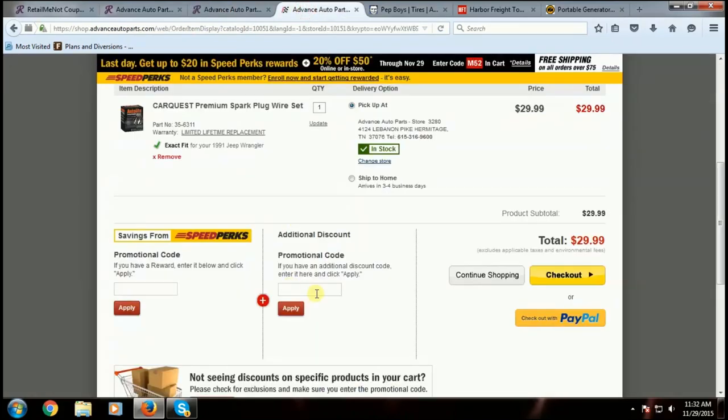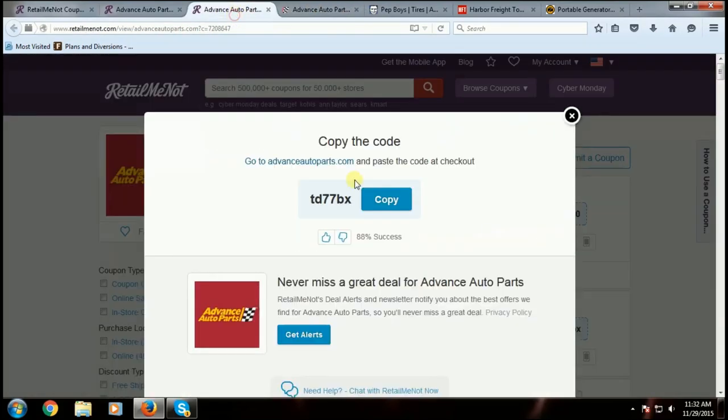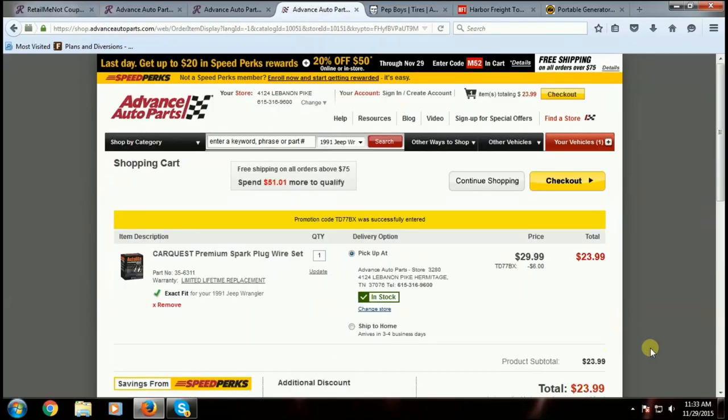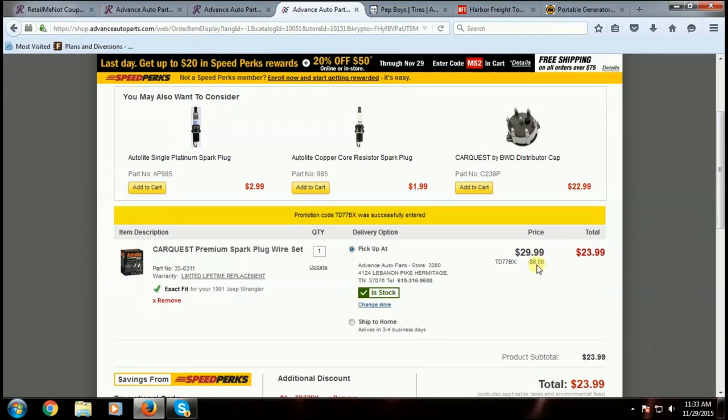Right here under additional discount, this code — TD77BX — I'll copy that right here and drop it in. Apply it and... tada! We got six dollars off. Pretty cool, and you can do this with these different coupon codes.